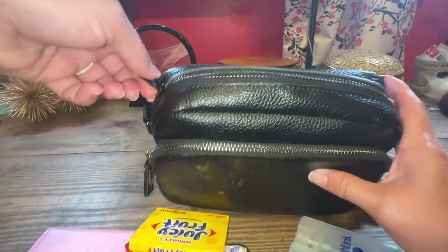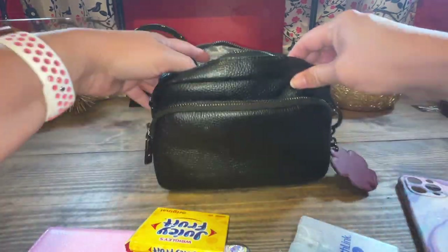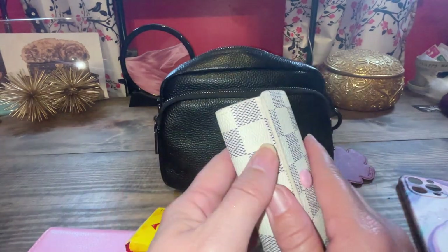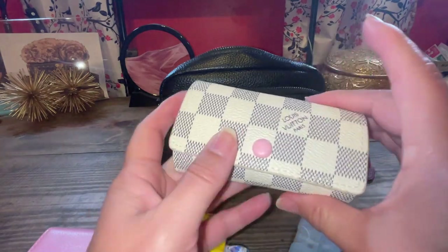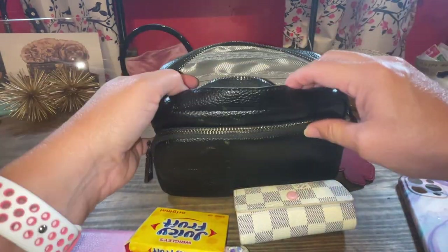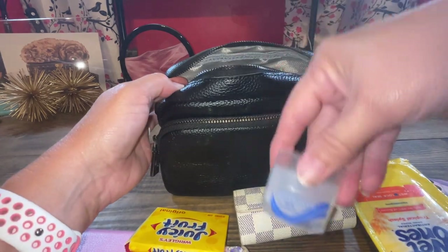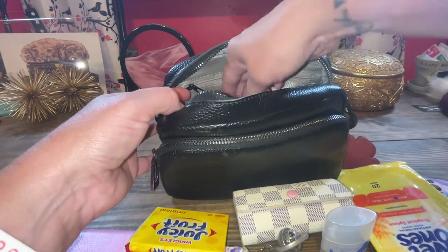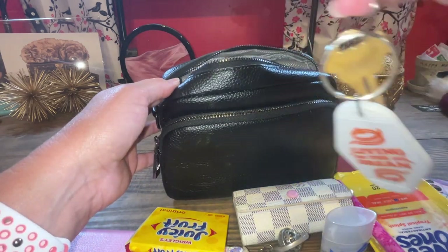We've already went in the two pockets and now we're in the main compartment. The zipper's very smooth. I haven't changed out of my Louis Vuitton key pouch here — same old thing, has the pink interior. I always have wet ones. And my little to-go deodorant, because it's hot here. I've got some keys, my pen, and my parents' set of keys — living the dream.